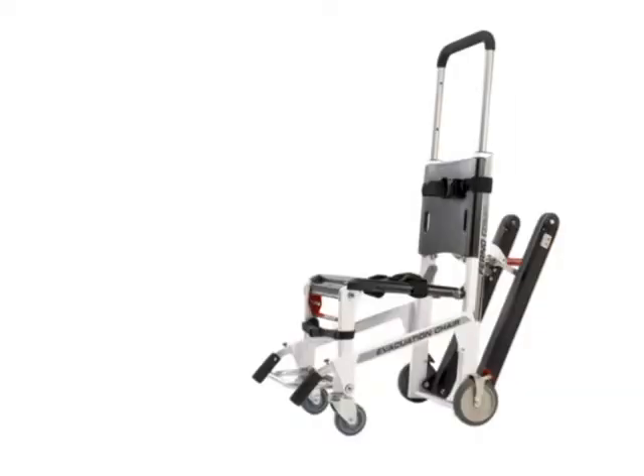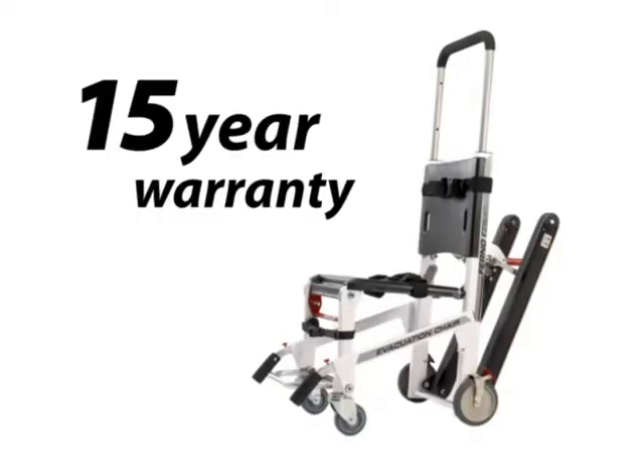Facility administrators can have confidence in the EZ-Glide with its 15-year warranty. For more information, contact Ferno at 877-733-0911 or visit evacuation.ferno.com.